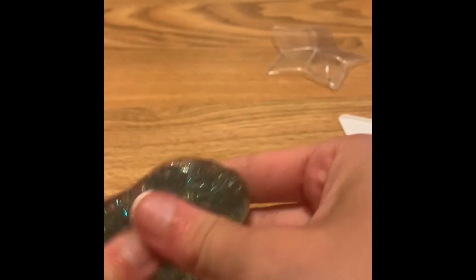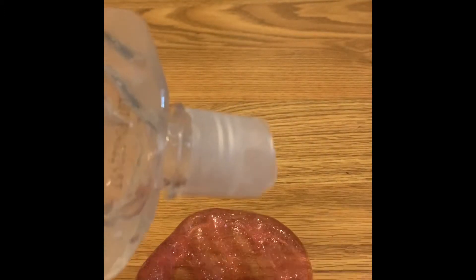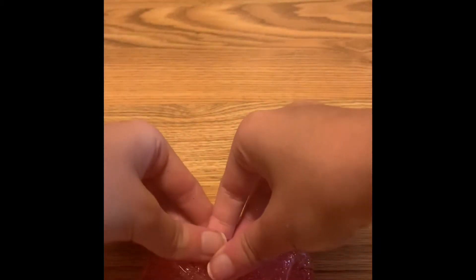So guys, I'm going to try to fix these since they weren't my favorite consistency. Maybe we can fix them and turn them into a better texture. Do you think we can? Let's try it. Since it's a clear slime, we got some hair gel — I got it at the dollar store for a dollar and twenty-five cents. I'm going to squeeze the hair gel on top and see if this will get any more stretchy or not.